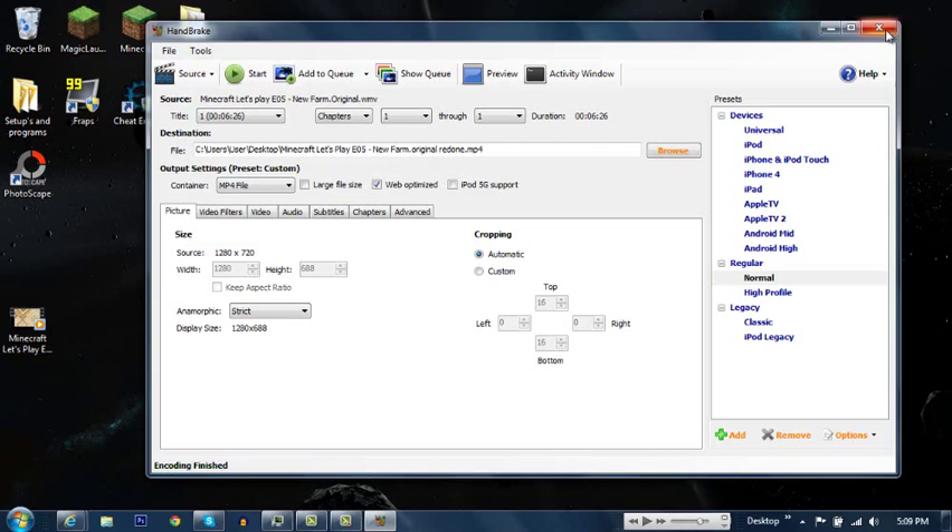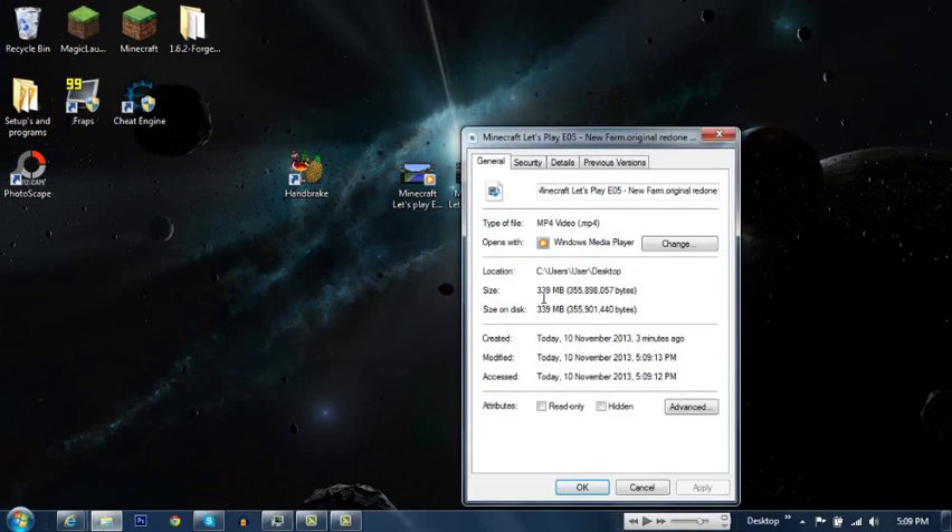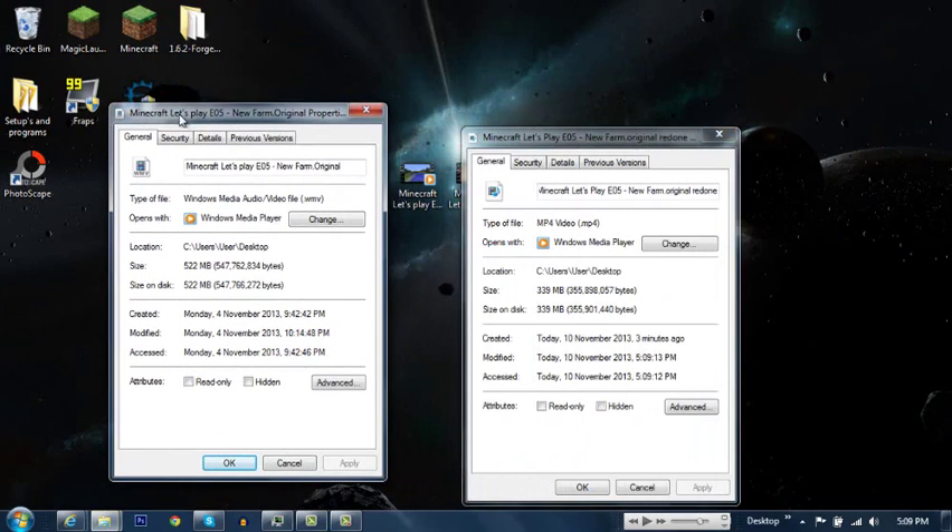So it's finished. Let's close the program and compare. The new file is 339 megabytes, compared to the original which was 522 megabytes.